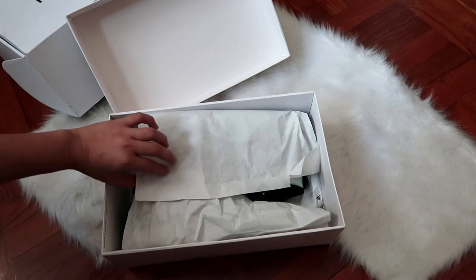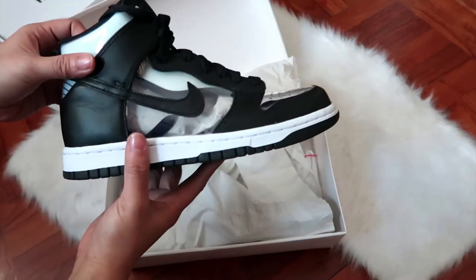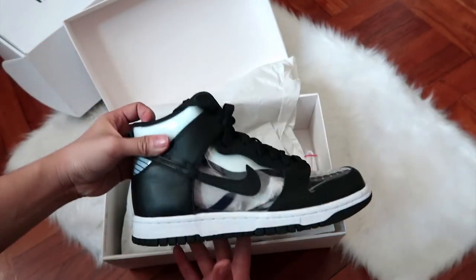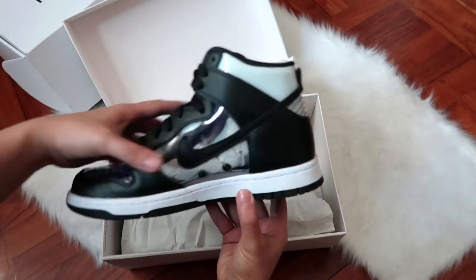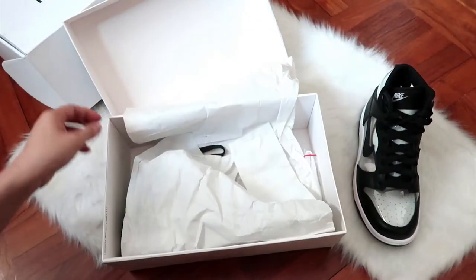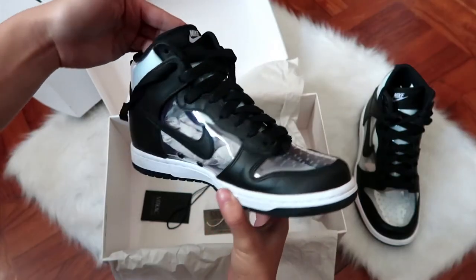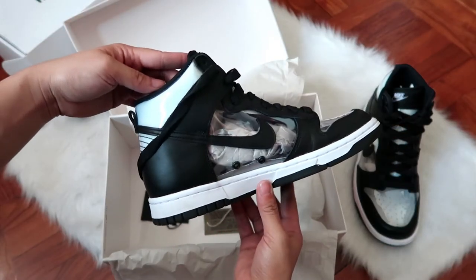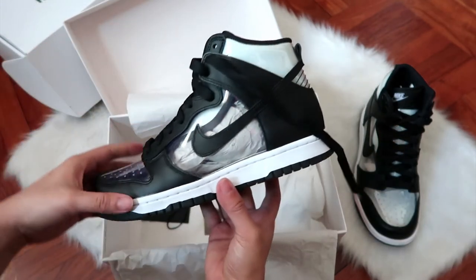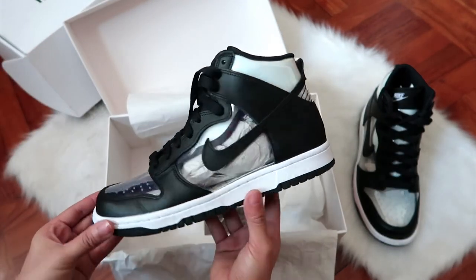And here they are — a really cool looking pair of sneakers. This isn't really one of those pairs that's always been on my list of must-haves, but when I saw them I immediately knew that I wanted to have them in my closet.